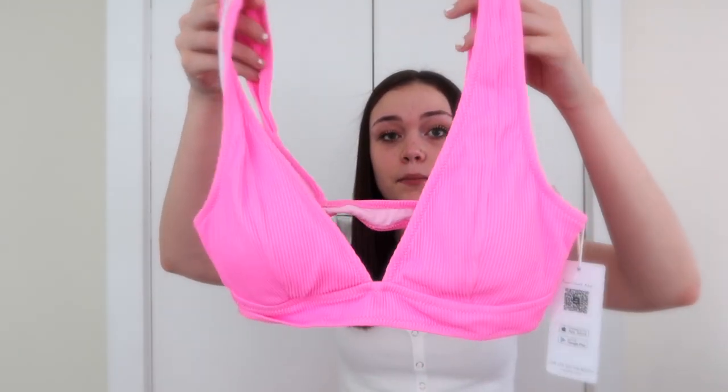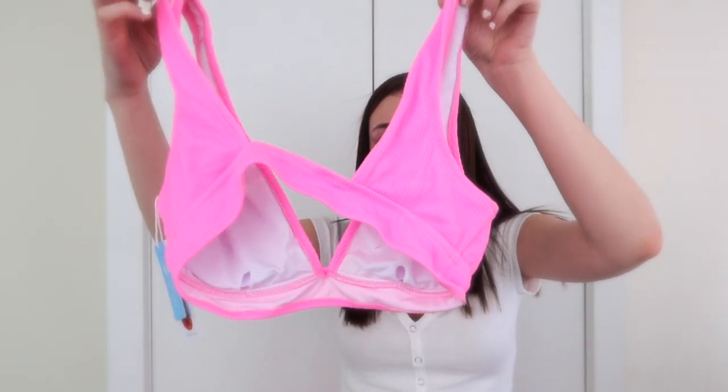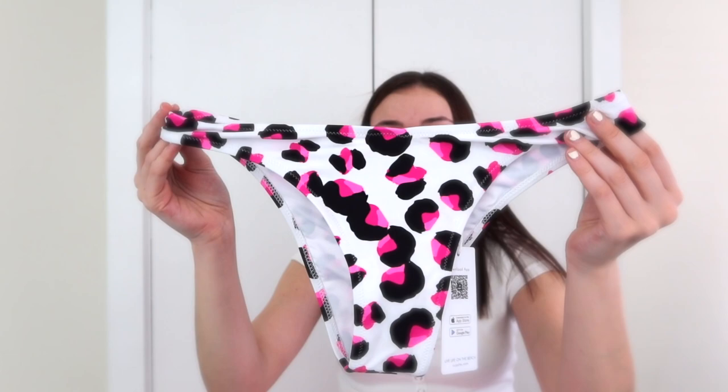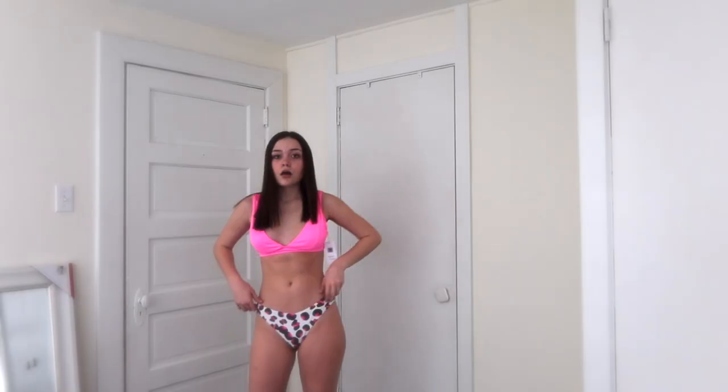The next one is like a neon top — it looks a little big, we'll see when we try it on. Just like a neon pink. I'm super excited about this one — it's cute. The bottoms are like a cheetah or leopard print, which is my favorite type of bathing suit. I rate this one a 10 out of 10 too, but the only thing that bothers me is how big the top is.